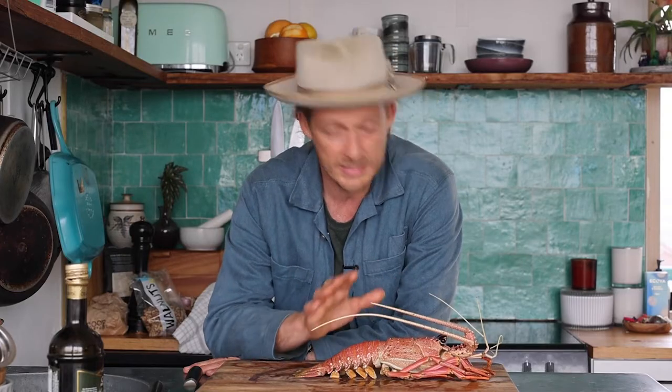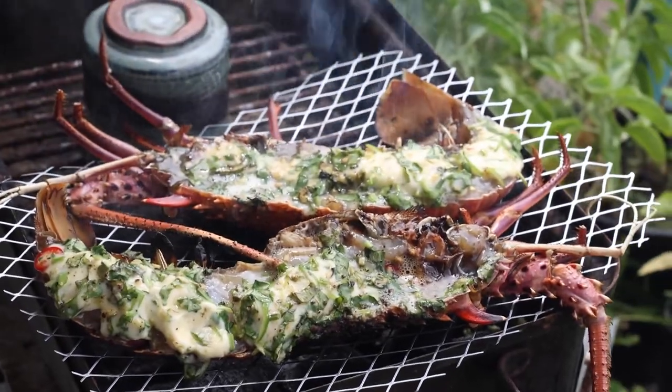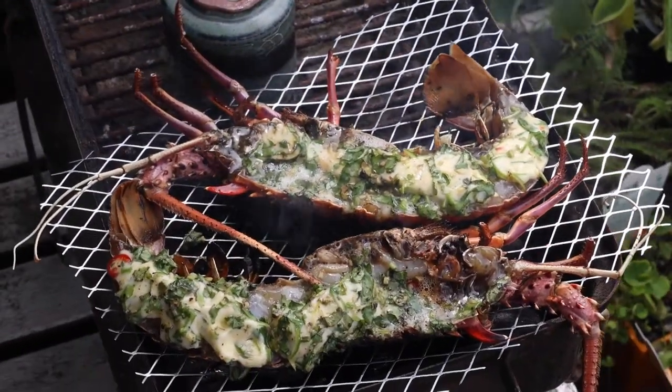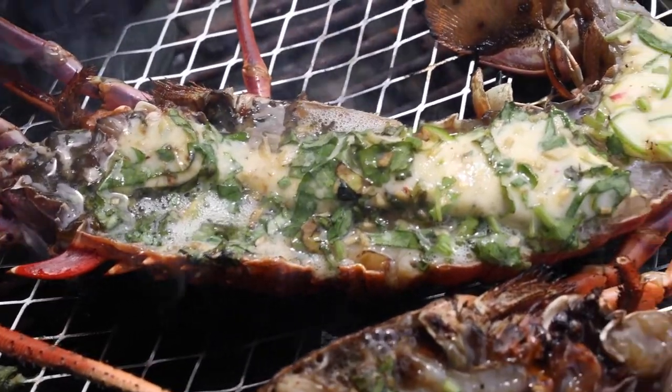These are really simple methods and I promise you, once you learn these techniques you will no longer be scared to cook lobster. I'm then going to show you a really delicious, quick and simple butter that you're going to cook that lobster with — it is a ginger, chili and coriander butter.